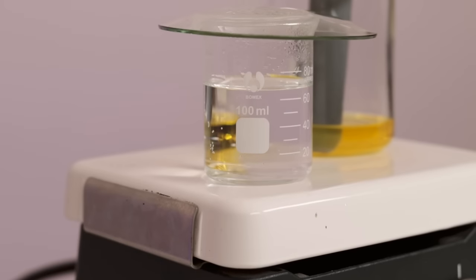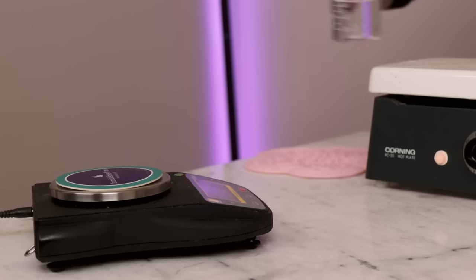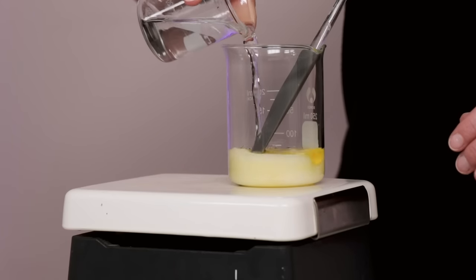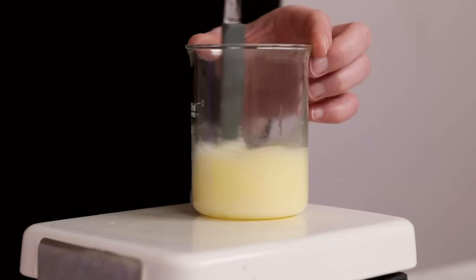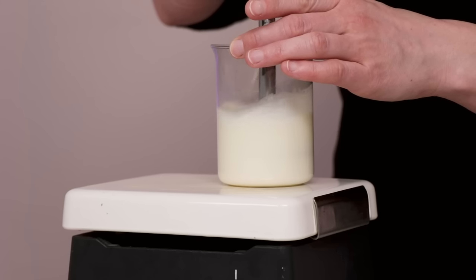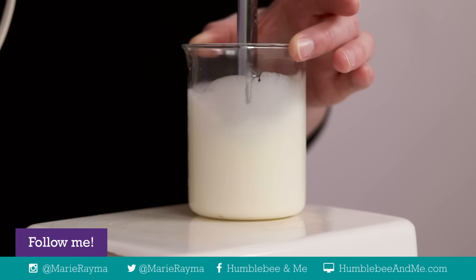Once the oil phase has melted and both phases are roughly the same temperature, we're ready to start blending — getting here should take about 20 minutes. Weigh the water phase and top it back up to its pre-heat weight with distilled water. Pour the water phase into the heated oil phase, stir, and then grab your immersion blender. Start slowly so you don't spray hot emulsion everywhere. If you don't blend enough, you get something lumpy; but because emulsified body butters are really thick, it's easy to accidentally incorporate too much air, creating a butter that feels spongy and can collapse after a few days.